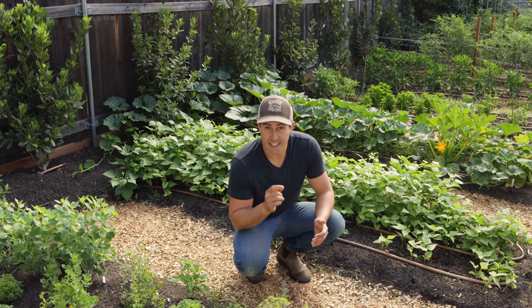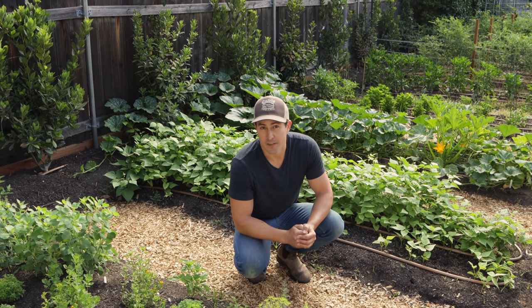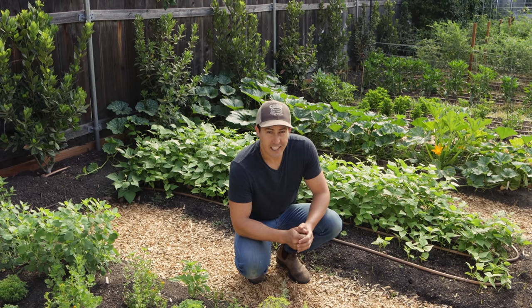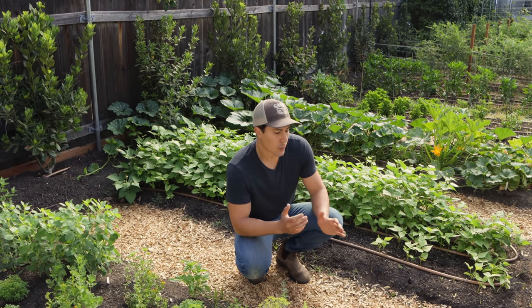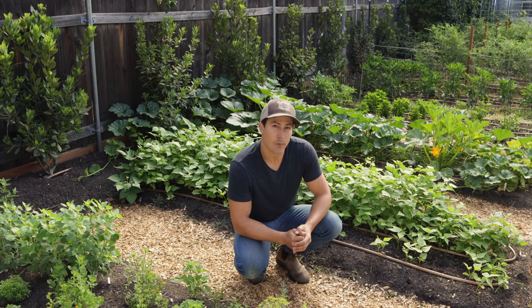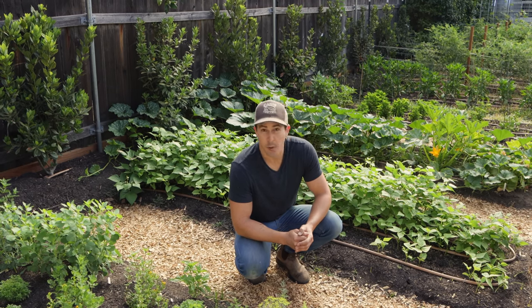I have a full video on that which I'll link in the description and at the end of this video. I'm Kyle from Urban Farmstead and in this video I'm going to give you a two-month update on which of those three methods worked best for blocking weeds in our garden, and hopefully give you some ideas on what you might try in your garden.